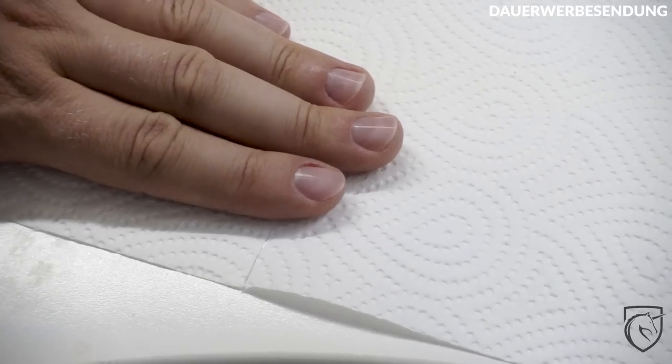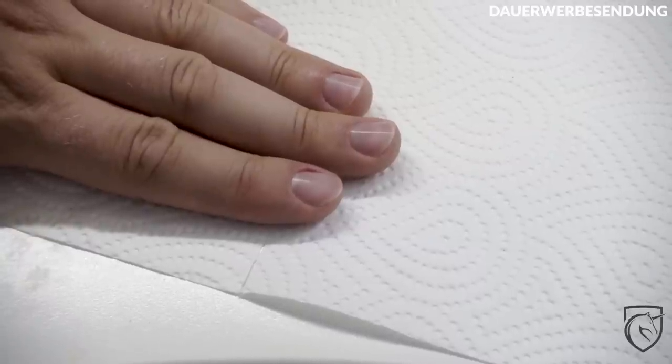Und dann sind wir auch schon fertig. Das war es jetzt auch schon mit unserer Männermaniküre. Wenn euch das Video gefallen hat, gerne sharen, teilen, liken und einen Daumen nach oben dalassen. Wenn euch das Video besonders gut gefallen hat und ihr eure Freundin öfter mal verwöhnen wollt, dann gerne unten abonnieren und natürlich auch das Glöckchen anklicken, damit ihr immer auf dem Laufenden seid. Dann wünsche ich euch noch einen wunderschönen Abend – bis zum nächsten Mal. Würde mich freuen, euch wiederzusehen. Bis dann, euer Chris.